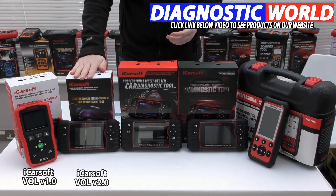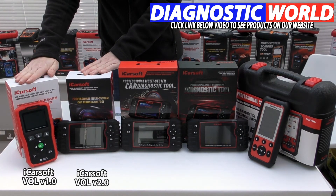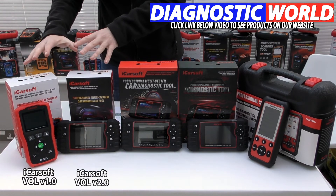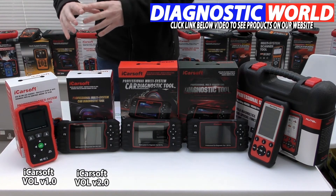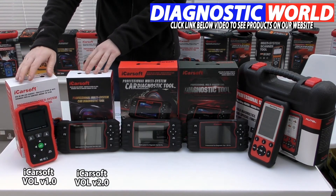So that's the iCarsoft VOL 1.0 and 2.0 kits — these are the Volvo and Saab dedicated diagnostic tools. If you need to diagnose just your Volvo or Saab, we'd recommend going for one of these two tools.